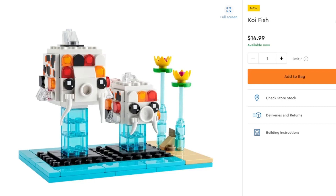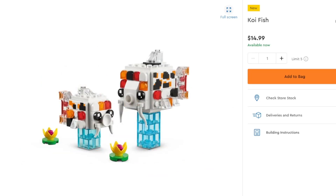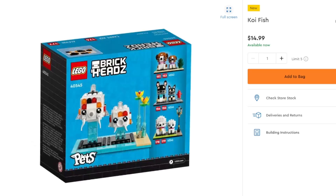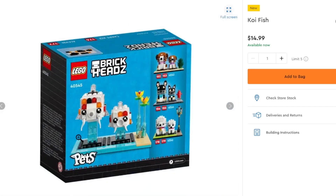Next up we have some BrickHeadz koi fish, which are going to make an excellent addition to anybody's koi pond because these things are very, very silly looking. You have what looks like a teacup for the mouth and a little pin piece. There are some printed pieces and nice coloration with lovely flowers. These are honestly fantastic and I'm very much debating whether or not I should buy these — they look very good. They will cost you $15, which isn't that much for these adorable looking fish.